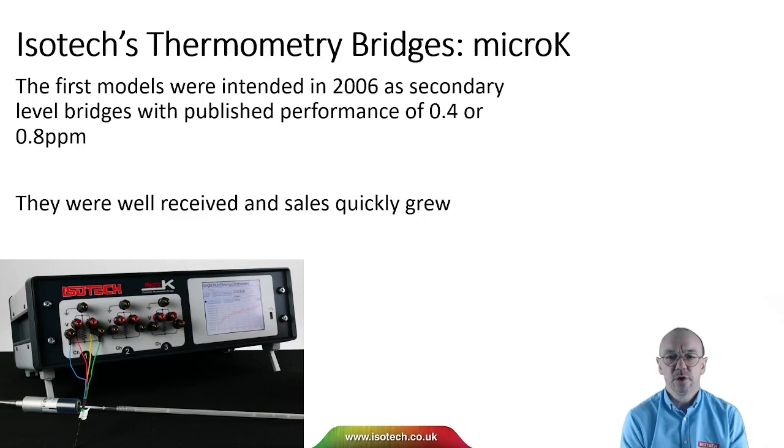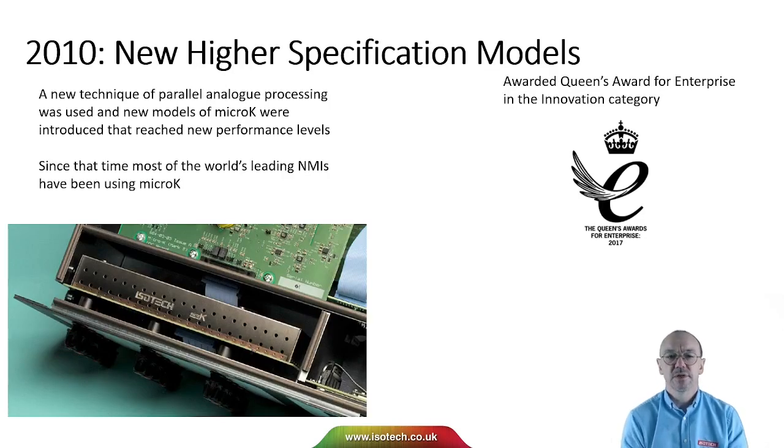Now I want to introduce the ISTECH thermometer bridges — the micro-K range. Our first models were intended for secondary laboratories and were introduced in 2006. At that time the performance was 0.4 or 0.8 ppm. They were very well received and sales quickly grew. In 2010 we introduced higher specification models using a new technique of parallel analogue processing, which reduced noise to new performance levels. Since then many national metrology institutes around the world have been using the micro-K, and we received the Queen's Award for Enterprise in the innovation category for its development.